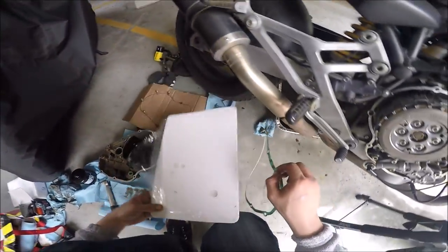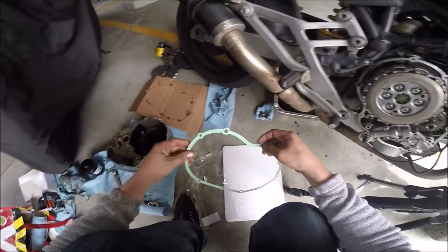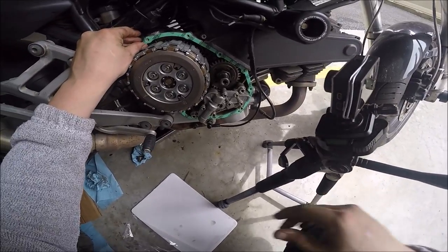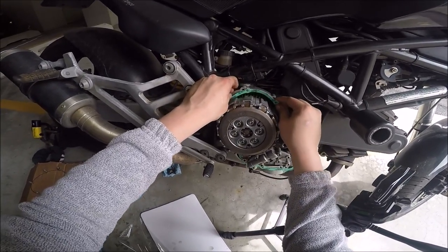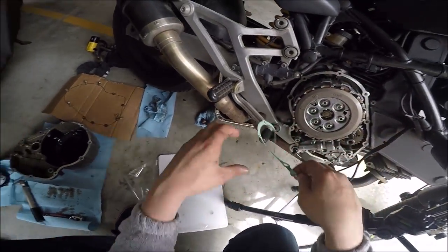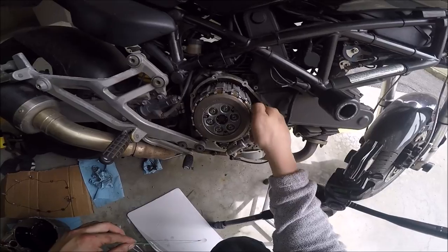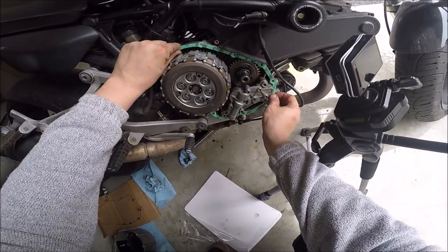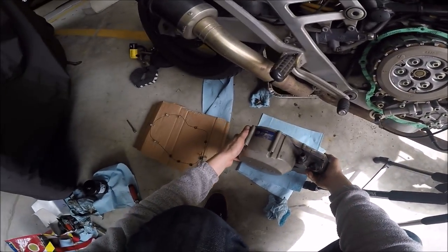Next step is getting this gasket on. You can either put it on the engine or put it on the case — I'm going to do it on the engine. Just slide it on just like so. You can take a little bit of oil to help it stick a little bit — hopefully that's the right thing to do, because that's what I heard. First time for everything. There we go, just like so.